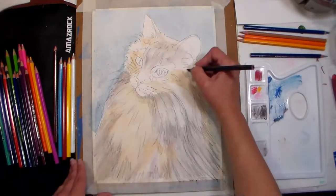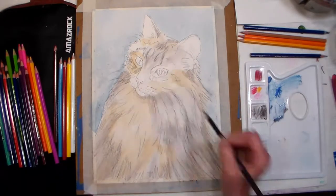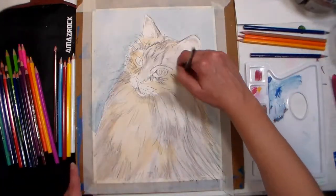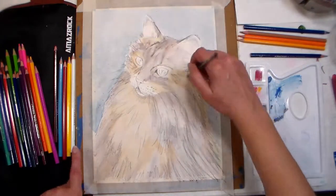Tip seven: make a palette for your watercolor pencils by sanding a cheap plastic palette or simply a scrap of plastic. Tip eight: you can also pick up colors from the tip of your pencil with a wet brush and create wet washes and watercolor effects that way.